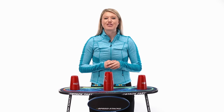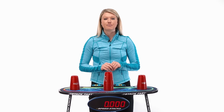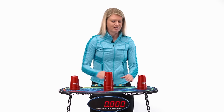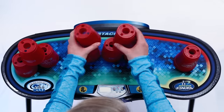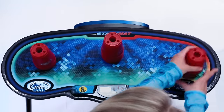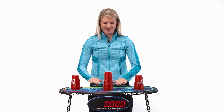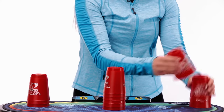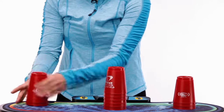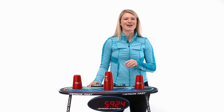It's time to establish a time for that 3-6-3 stack. Turn on that stack mat, make sure it's at zero. Both hands on the timer, and we go whenever it turns green. Up, up, up, back to the beginning, down, down, down — stop the clock. Now let's reset and see if we can beat that time. Hands on the pads: up, up, up, down, down, down — stop the clock. Keep practicing and see if you can get that time faster and faster.